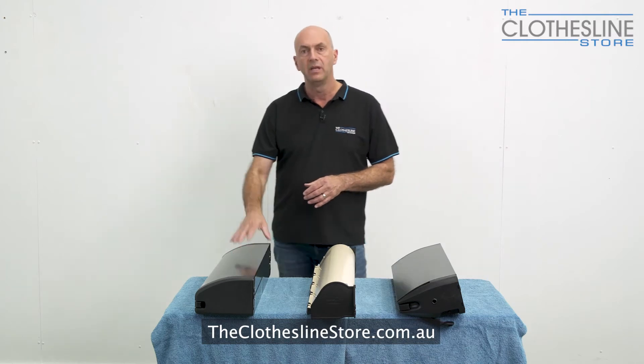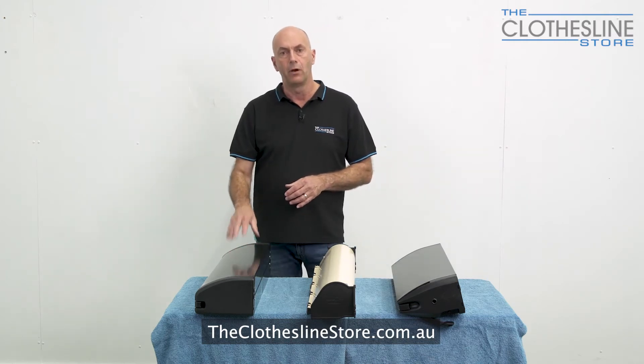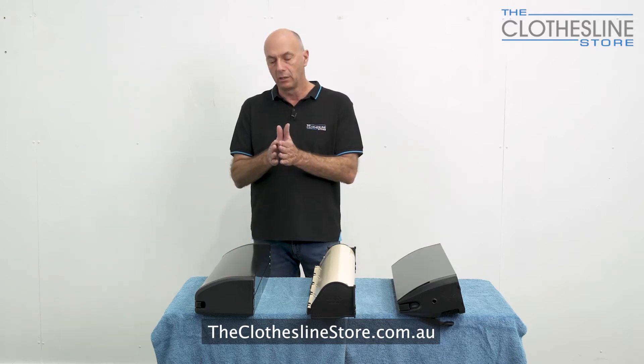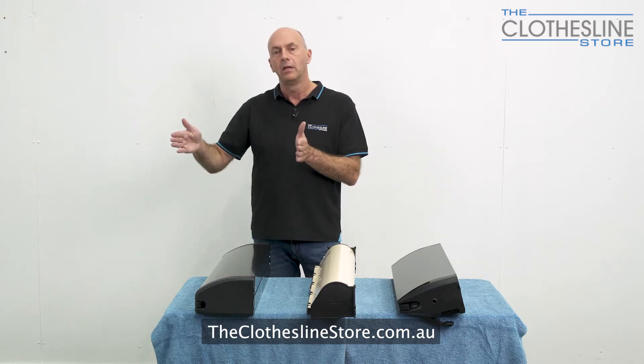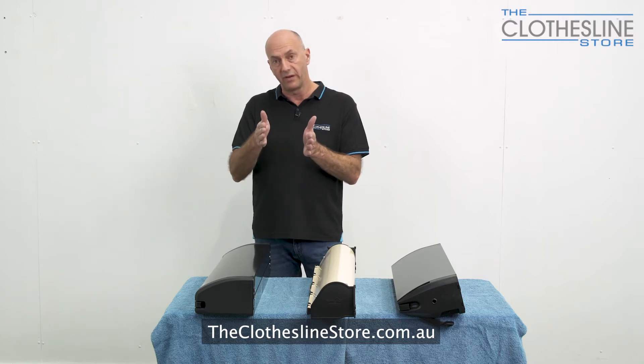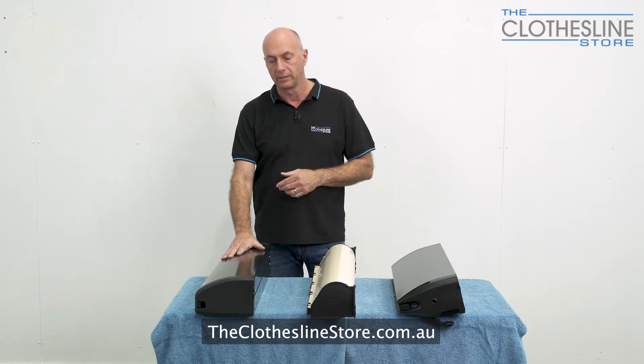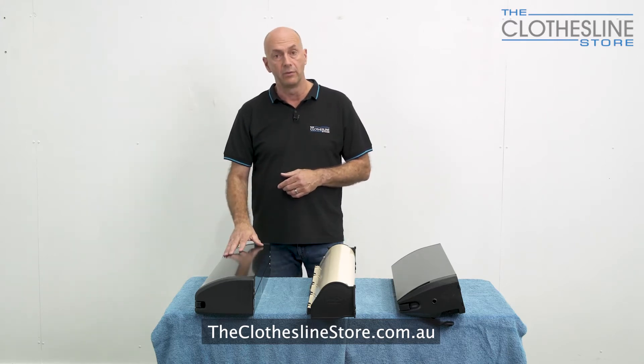It can be wall mounted and it has a post mount option as well. With this clothesline the cord can be extended from around 500 millimetres out to a massive seven metres, which is quite unique. It also comes with a 10 year warranty.